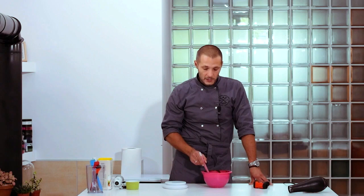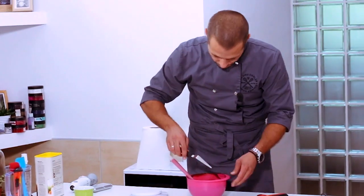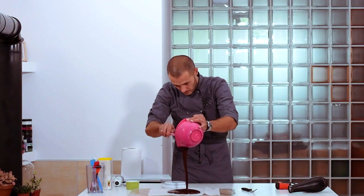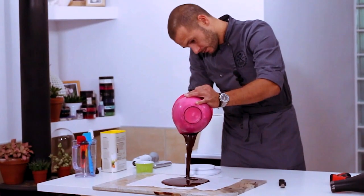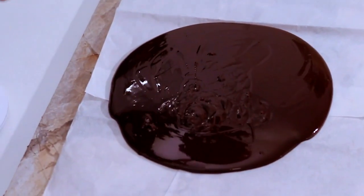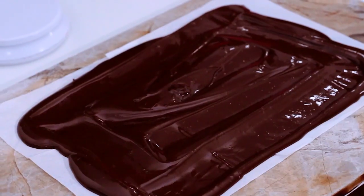We can check the result by verifying whether chocolate is stable using the same method — dip the tip of a scraper in chocolate and leave it to crystallize. We have put the remaining chocolate on parchment paper so it will be much easier to collect it in a bag and store before the next use.